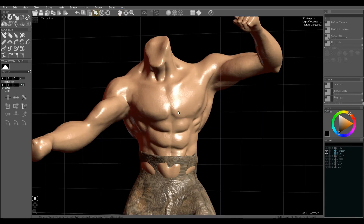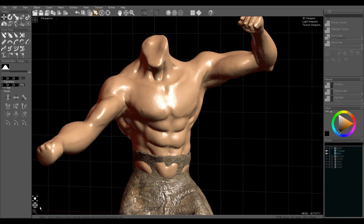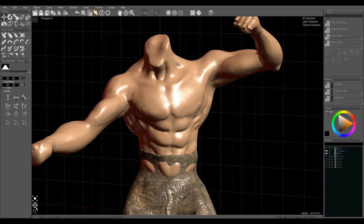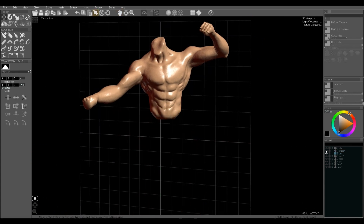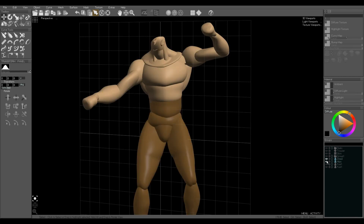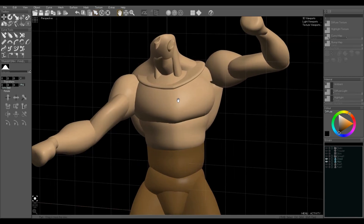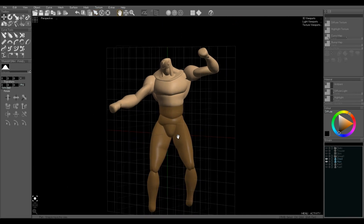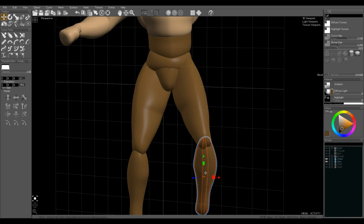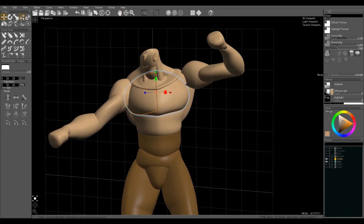I started both of these by sketching out parts using drawing lathes to define the shapes of the major parts. These are the lathe objects — as you can see they look much simpler. They're made from curves, these orange curves, to give them a shape.